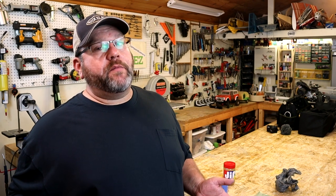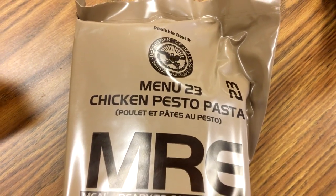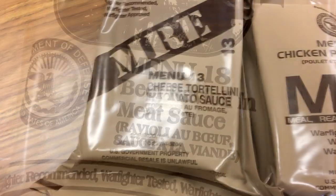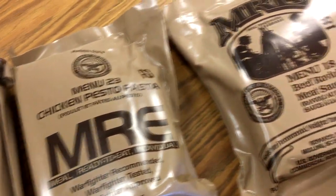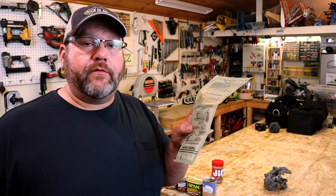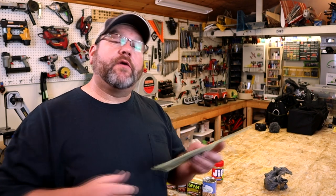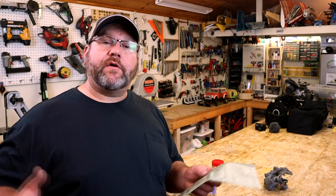One of my coworkers doesn't have a camper but he does like to prepare for a long-term power outage. So he keeps a stock of MREs at his house. He was kind enough to bring me a few different ones to look at. One of the cool things about using MREs is if you don't have a heat source — like a two-burner propane cooktop or a campfire — MREs come with a little heater packet inside. You just add some water and there's a chemical reaction. You put this around your food and it'll warm it up. It may take 20 or 30 minutes, but you can have a nice hot meal without having to carry an alternate heat source.